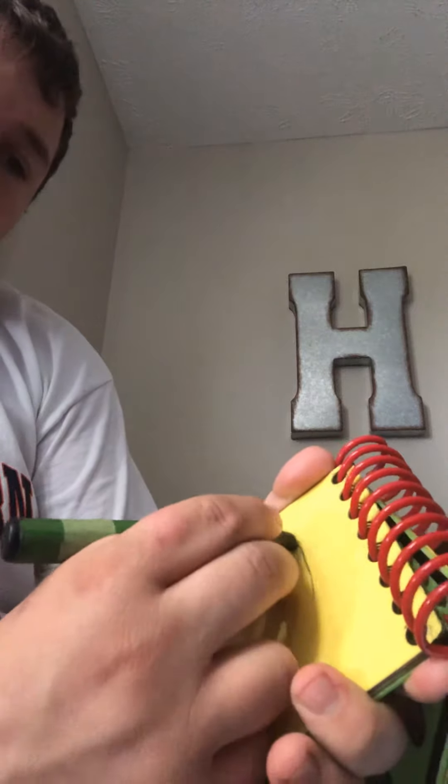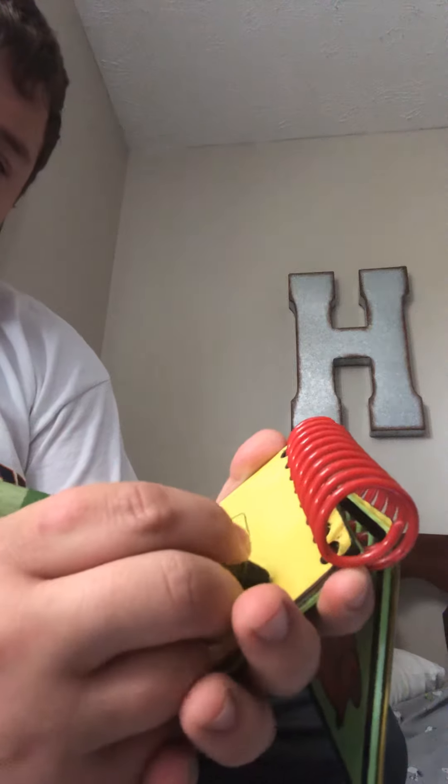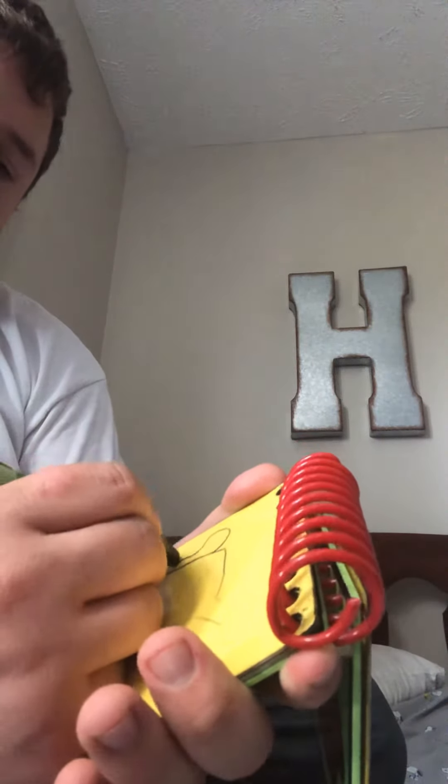We'll put this in our handy dandy notebook! A watering can has a rectangle for the body, then a spout, and sprinkle with some dots, and curl like this for the handle — and we have a watering can!